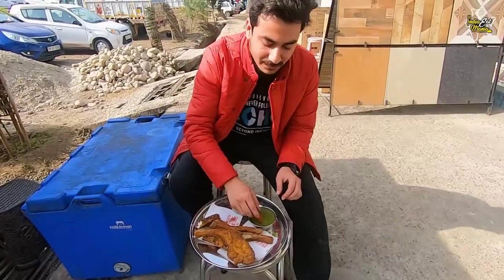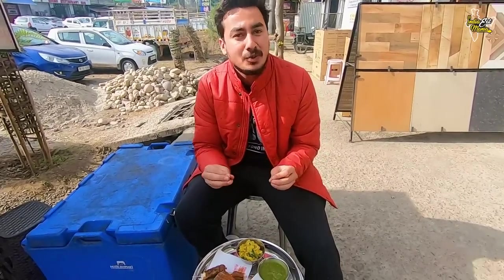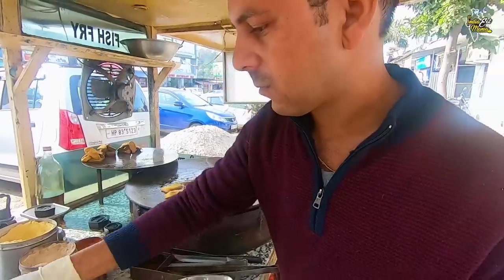So let's taste it. The fish is very crispy. They've marinated it very well. The main thing is that the fish is very big. Whatever you make, you make it fresh. Daily fresh fish.